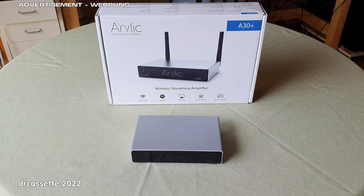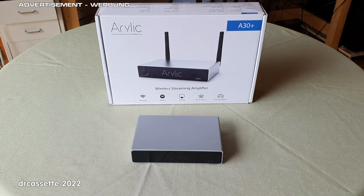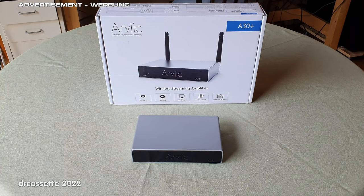So, what is this? Well, it's a tiny little hi-fi stereo amplifier that puts out 2x35W into 4-ohm speakers or 2x18W into 8-ohm speakers. It has Bluetooth 5.0 for streaming music off your mobile devices. It has a USB digital-to-analog converter to connect to your computer, a traditional analog line input, but the main feature is the network connectivity via Ethernet or Wi-Fi.